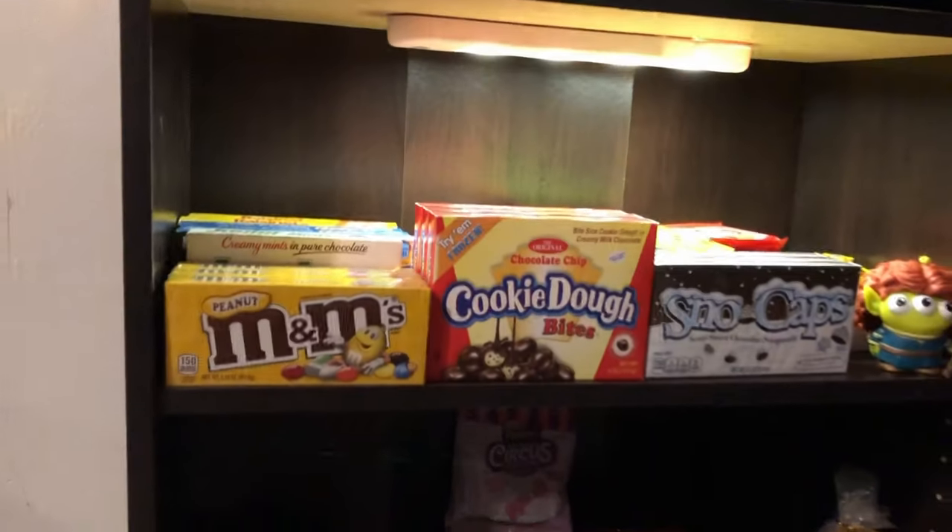I went ahead and picked up an indoor extension cord just to make things a little bit easier. I got this awesome LED strip light at Walmart — it was $7.88. You just stick it on, and I thought that was a really cool way to put light onto all of the candy and all the concessions.